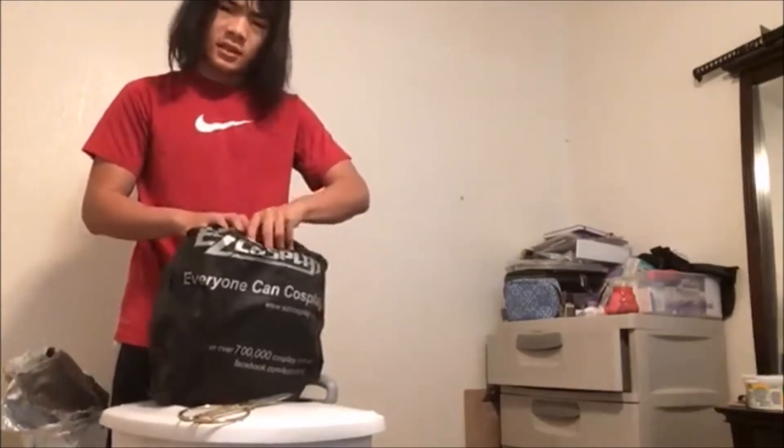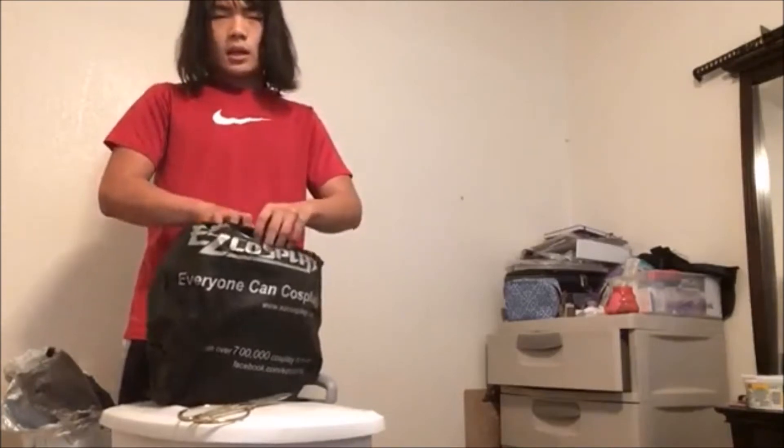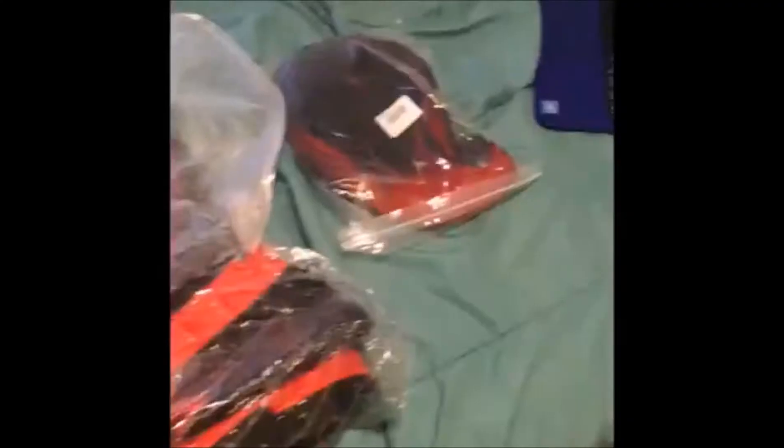Man, what do you got in here? What we got here is my cosplay. I got my Ruby boots, this is my Ruby hair, and this is my Ruby cosplay. You think I'm gonna do a female cosplay? No, this is the male version cosplay I bought on Easy Cosplay, which is pretty cool. It's pretty sweet too.